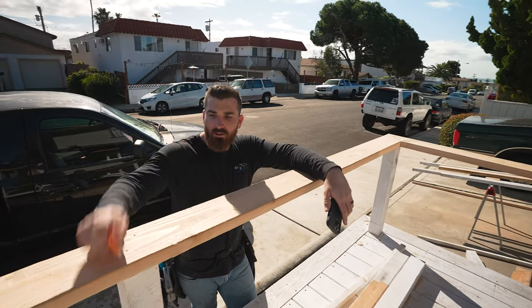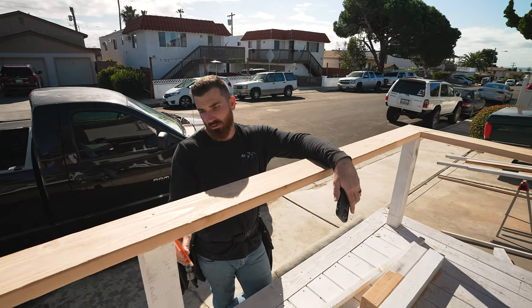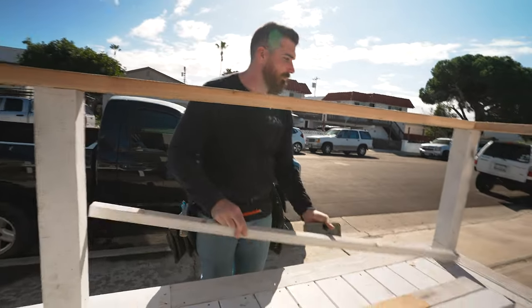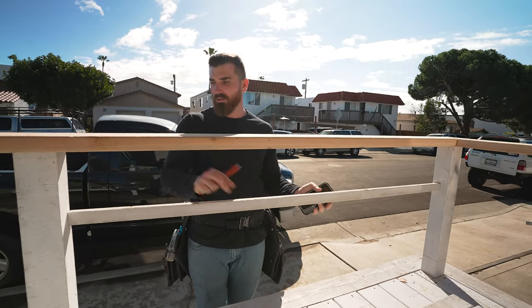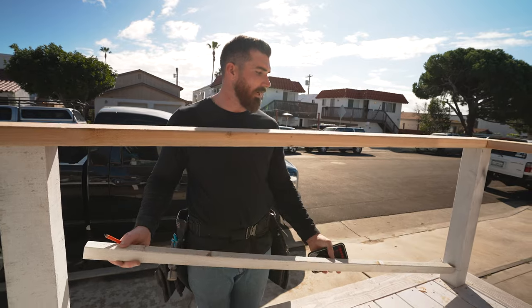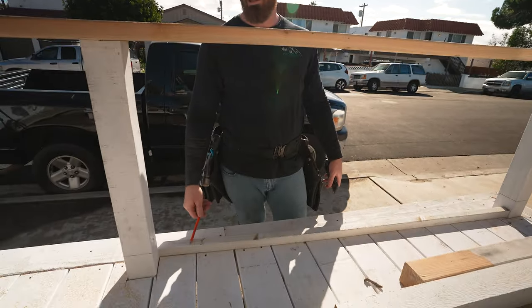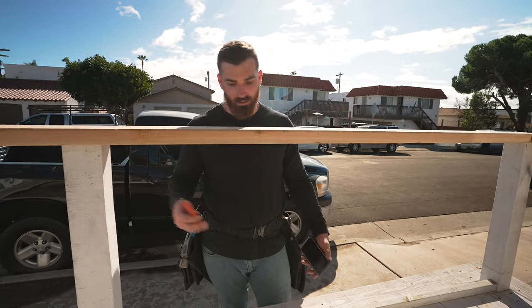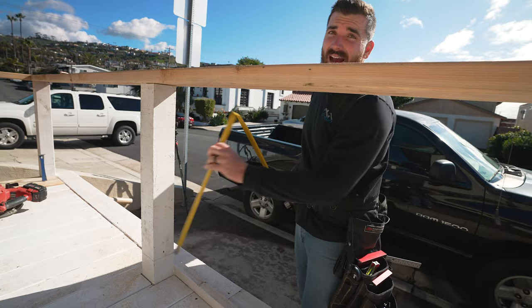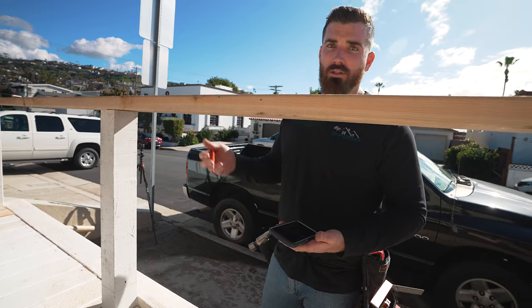Alright guys, now that we've got our rail top on — our rail cap — we're gonna be installing our balusters or partitions that are gonna go in between the posts. For this design we're gonna do horizontal posts. I pre-cut one to show you — these are gonna be horizontal, going from the top to the bottom. We want to make sure that we've got even spacing on all of our spindles, and I'm gonna show you how we figure that out. First we're gonna measure our overall height — I've got 28 and a half inches. So if I've got 28.5, I want to determine how many posts I'm gonna do.